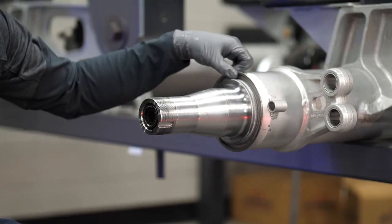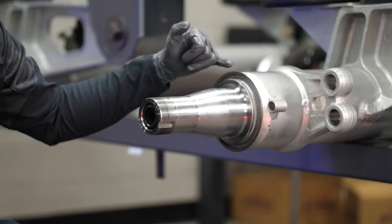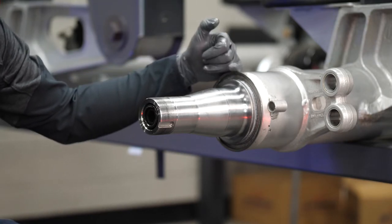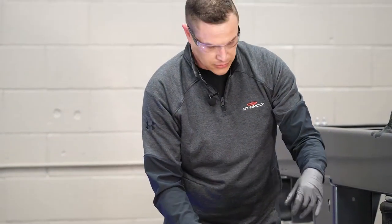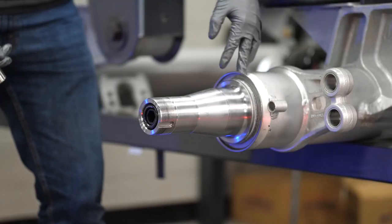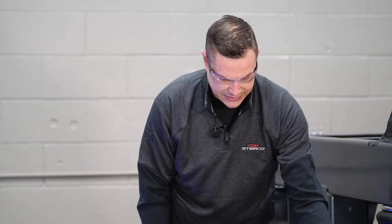If the previous seal was a Guardian HP, it will leave an axle ring on the spindle shoulder which needs to be removed prior to installation — this cannot be reused. The best way to remove this is using a ball peen hammer and flattening it out a little bit — you'll essentially oval it. A lot of times people use a chisel and a hammer, which can easily cut a groove into that spindle shoulder. By doing it with the ball peen method you prevent damaging the spindle while still working efficiently.